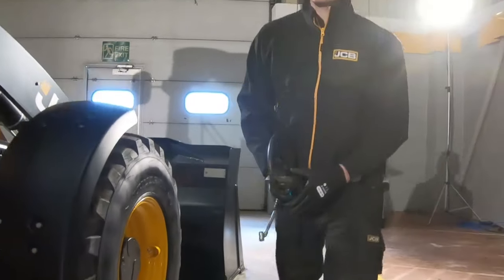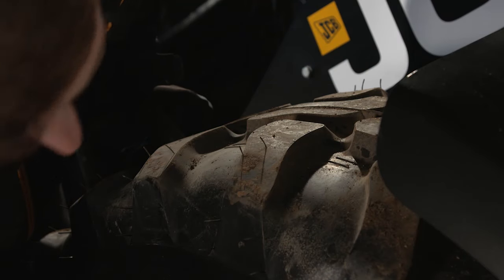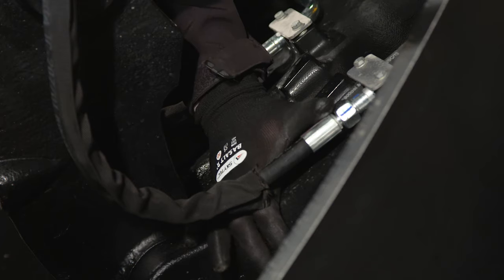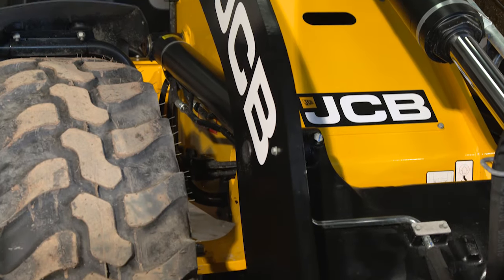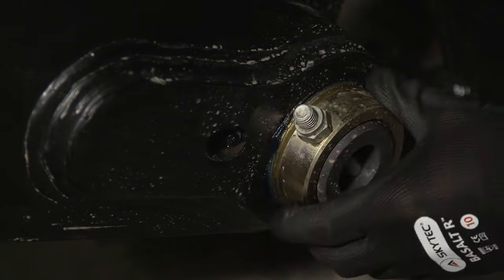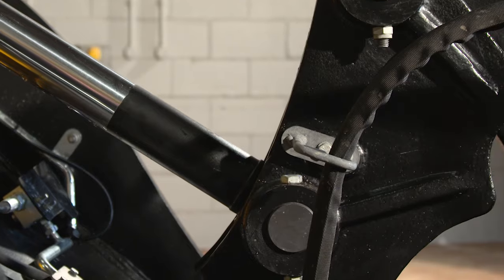Re-install the valve caps firmly to prevent dirt from entering the valve. Continue the checks on the other tyres as you move around the machine, removing any dirt or debris, especially from around the loader end linkage points and pivot pins. Inspect all steelwork for signs of damage, paying particular attention to the pivot point weld, and check the pivot points are correctly in place and secure.